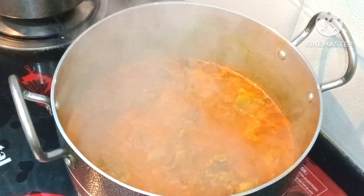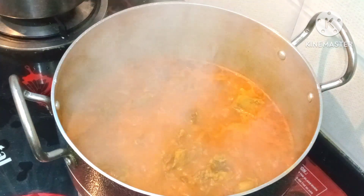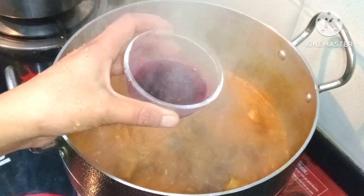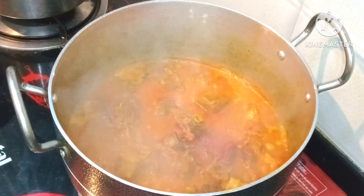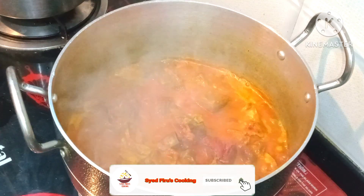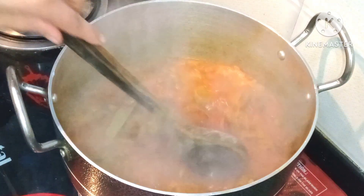Now we will add the mutton back in at 50% and wait until it is soft and tender. Now we will add color to it — you can add food color, but it is totally optional. If you are making it at home, it is not necessary. It is only used so that it looks good.